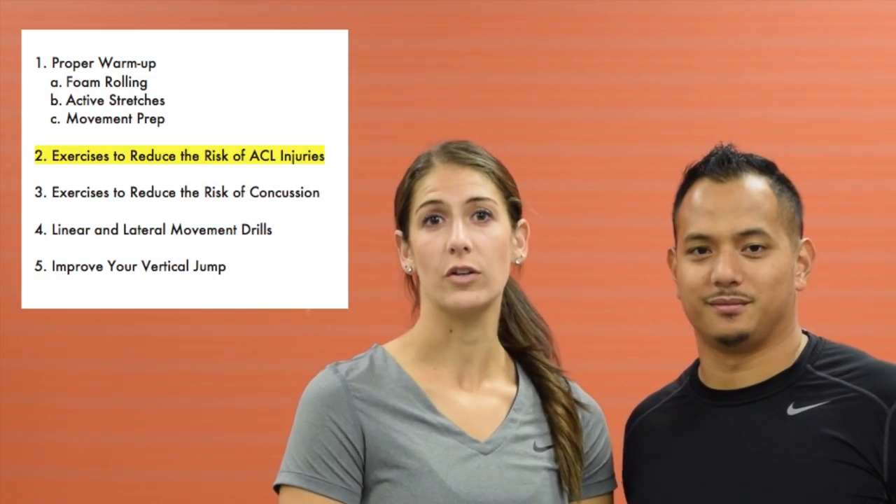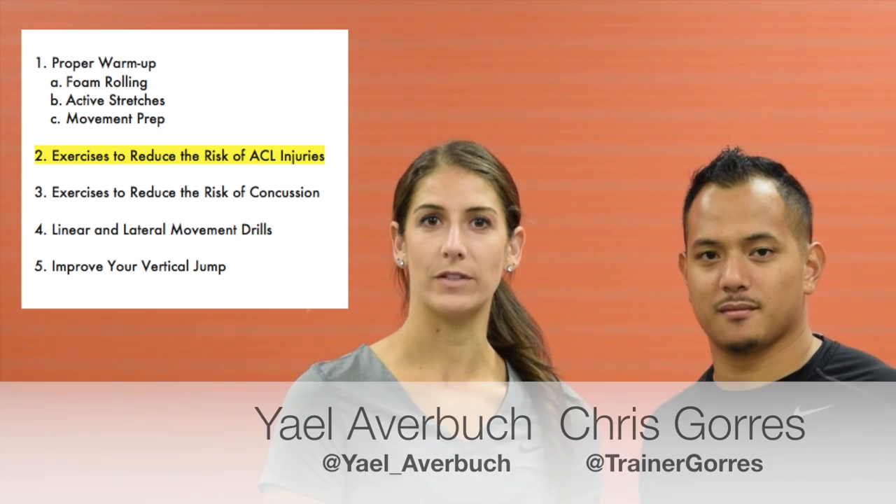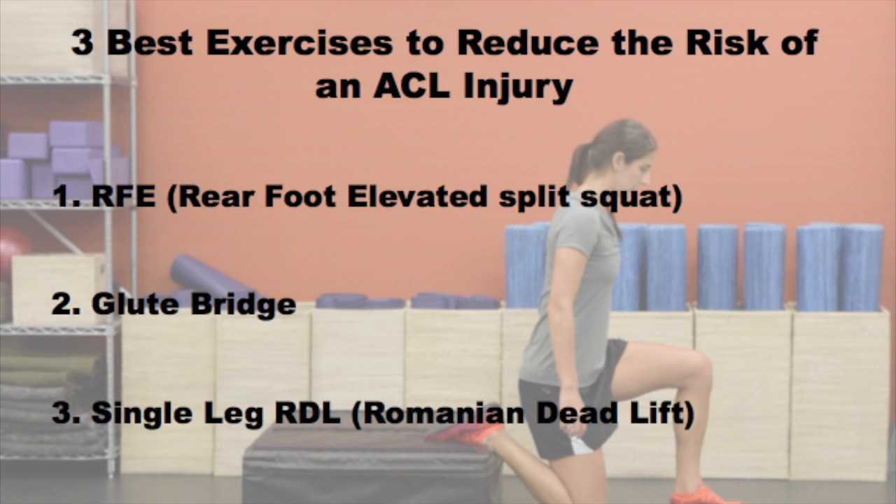As we all know, ACL injuries are a huge problem for athletes, especially female soccer players. I'm here with performance coach Chris Górez and we're going to show you how to lower your risk of an ACL injury. These three exercises are great because they're safe and very beneficial in developing strength.